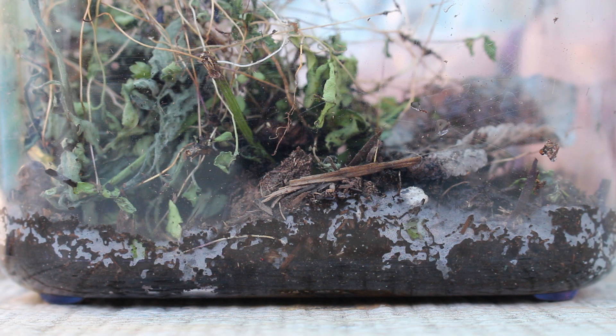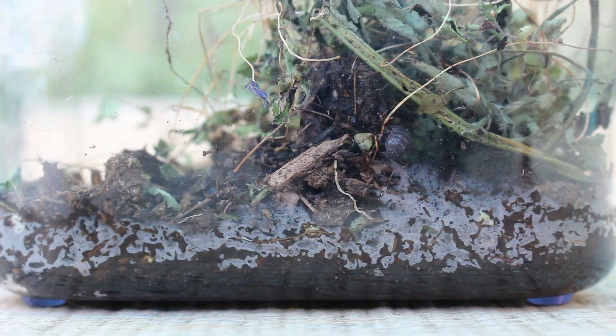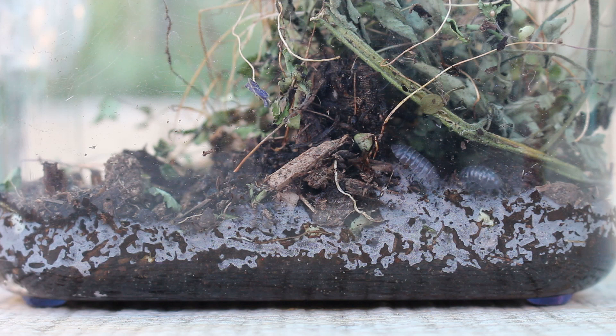The roly-polies really seemed to be liking their new habitat — I can see one just there on the left. You can see on the bottom some of the water has condensed and is on the container. This is because of the really warm weather we had.